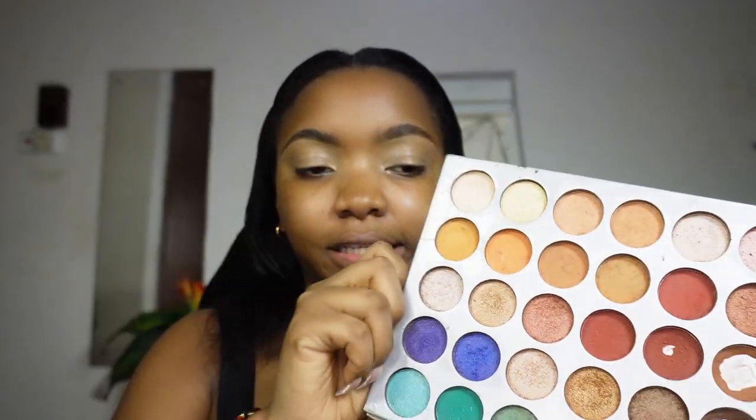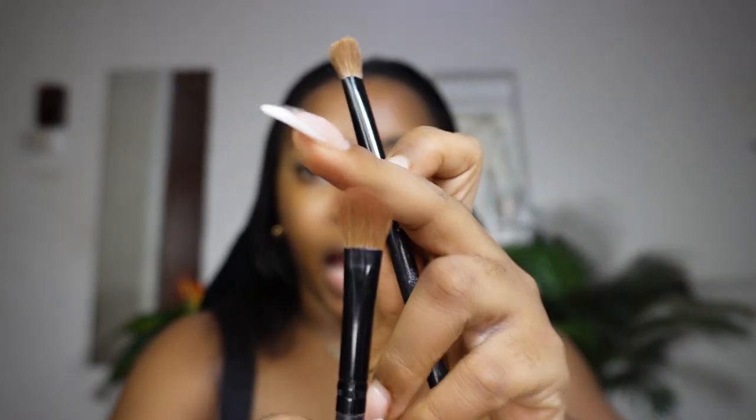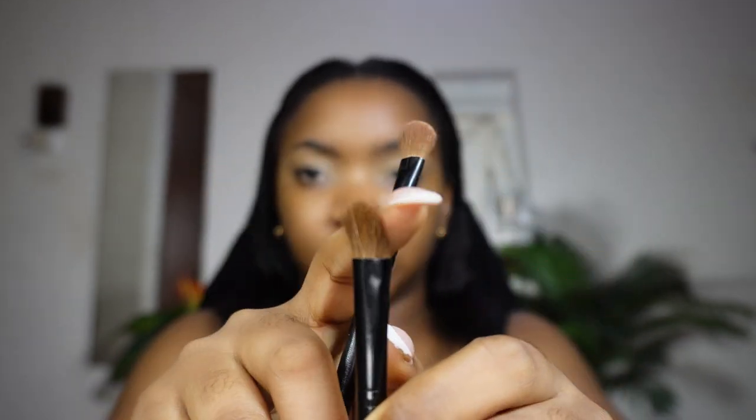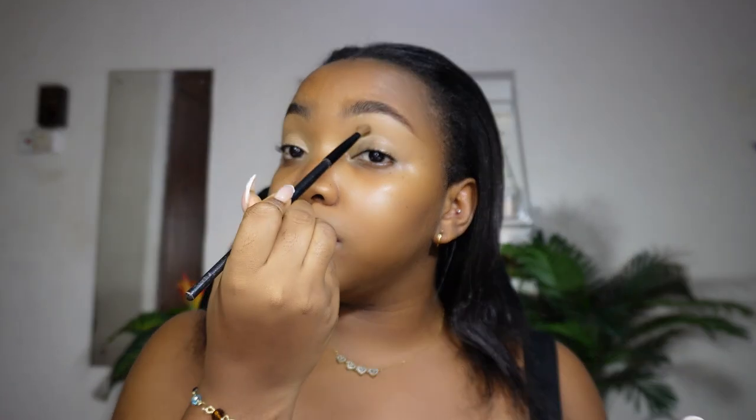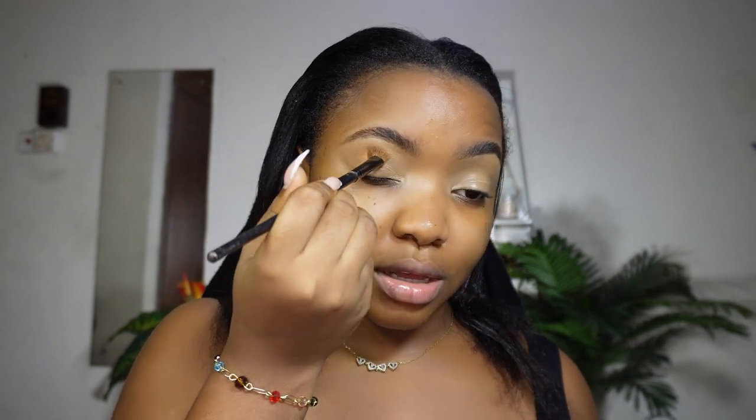Starting with a warm transition color applied to my crease. I'm using the less dense brush to apply color around the side of my eye. Since I'm not using setting powder on my eyes, I'm tapping first before blending. This feels strange but I'm trusting the process.